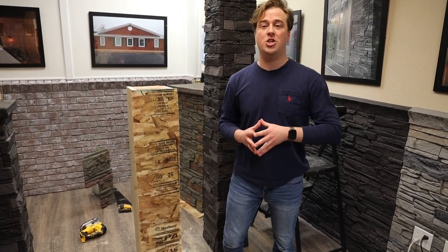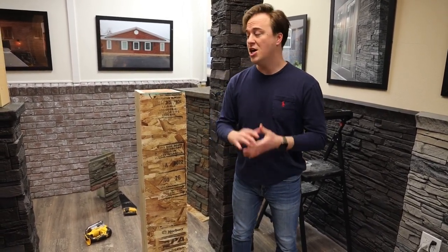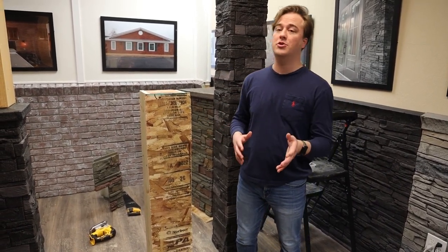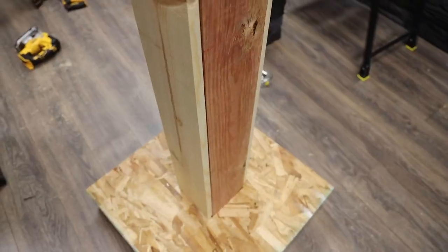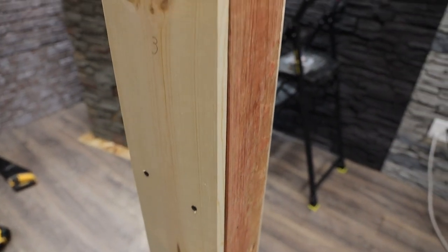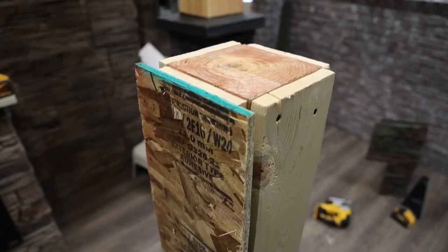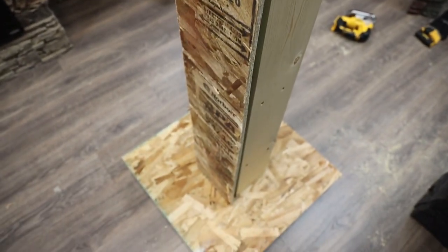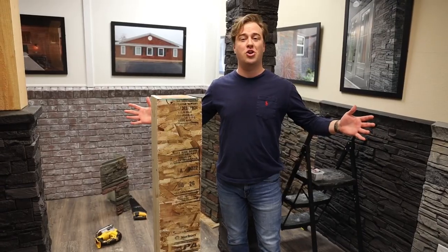Lastly on the pillar installation, we wanted to touch quickly on what to do if your pillars are not 8x8. For example, if you've got a 6x6 post, your nominal dimension on that is 5.5x5.5. What you're going to do is take a 1x6, cut that down slightly, and add it to each side of your 6x6 post. From there, take a half-inch plywood, cut that down to 8 inches, attach it to all sides — you should be at 8 inches and ready to install the Genstone over top.